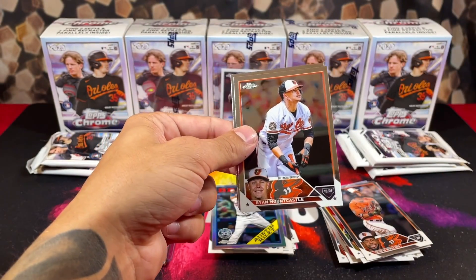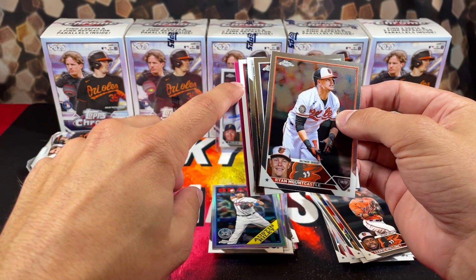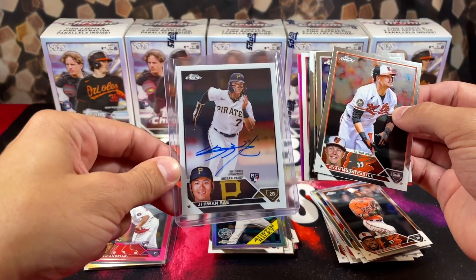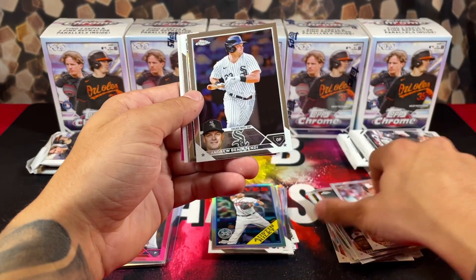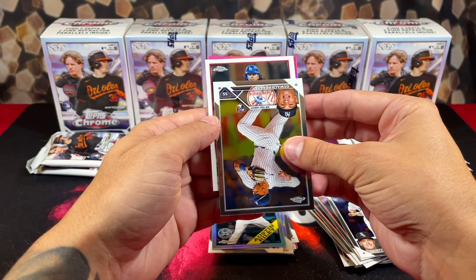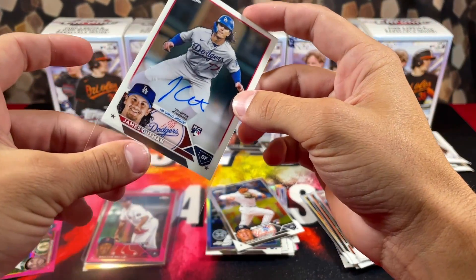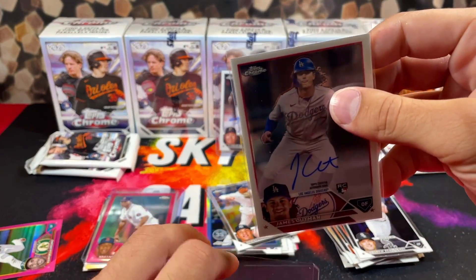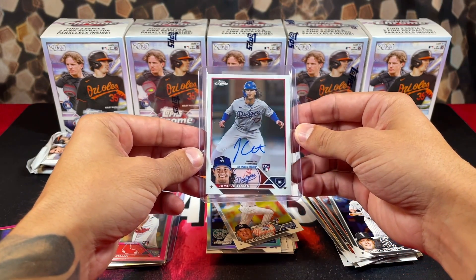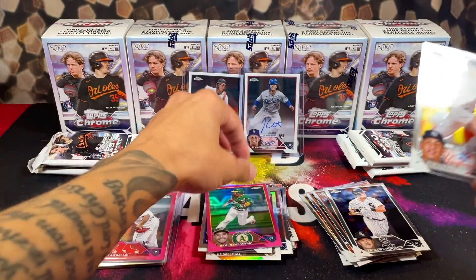Is that another autograph? We have another one — that's an autograph right there. When you see the all-white parallels on the base sides, it means it's a base autograph — it's not numbered. But who's complaining pulling an autograph from retail? We got a Pereza for the LA Dodgers — James Outman autograph! Let's go! As soon as I saw the Dodgers helmet I kind of had a feeling it was going to be him. Also had a Pereza and a pink Loreno on the back.